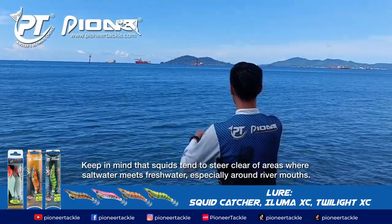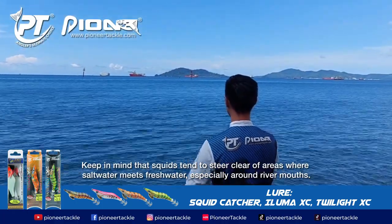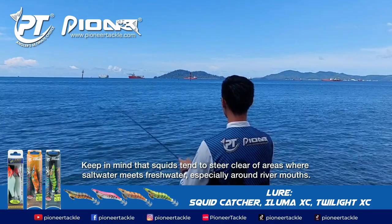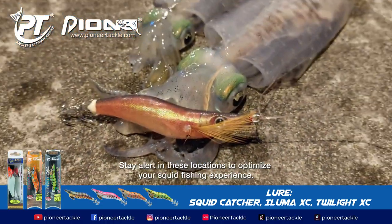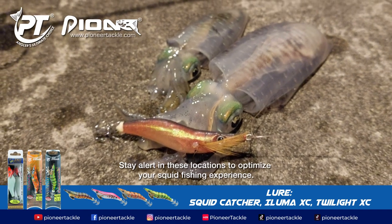Good locations for squid fishing include surf, rock, beach, and wharf. Keep in mind that squids tend to steer clear of areas where saltwater meets fresh water, especially around river mouths. Stay alert in these locations to optimize your squid fishing experience.